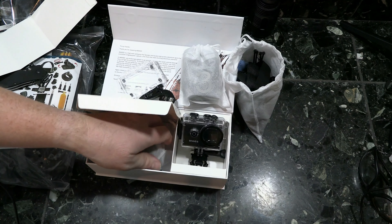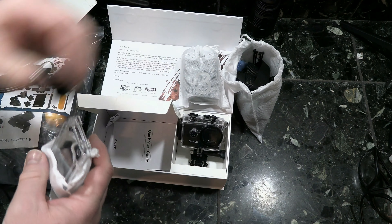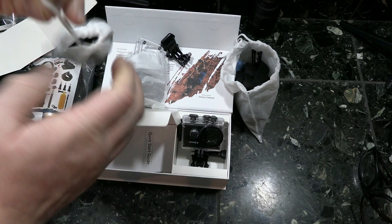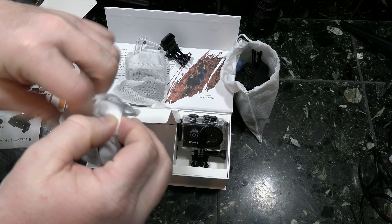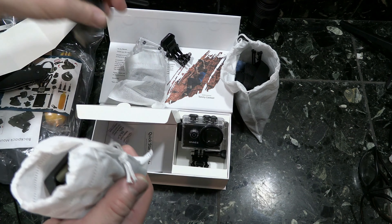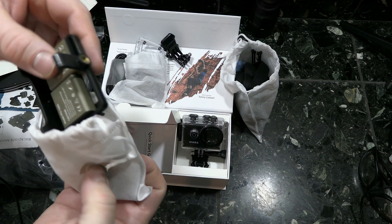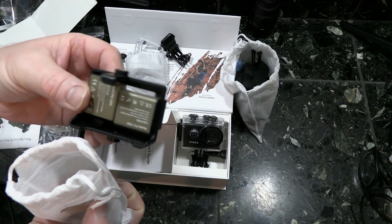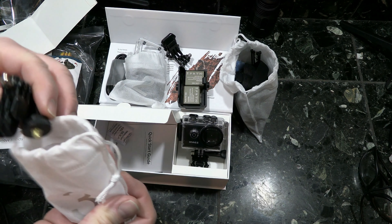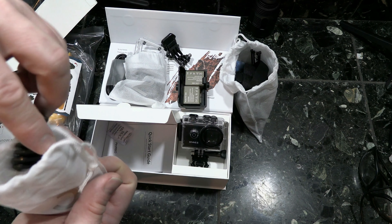Now on to bag three. This must be the charging cable. And these are batteries - it comes with two batteries, that's pretty slick. So I'll charge those batteries up with that little charging device. And there are two more brackets of some kind.